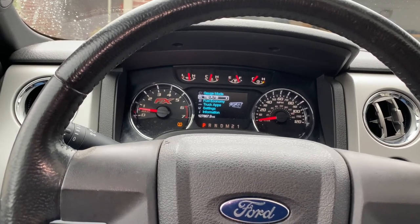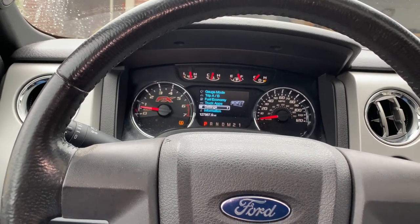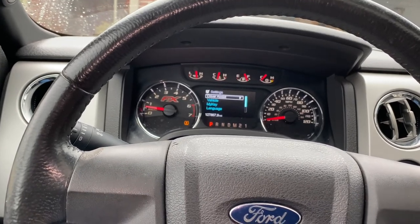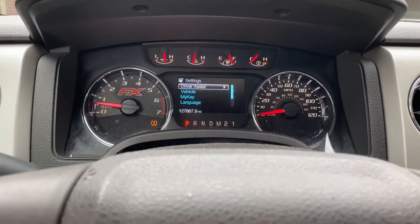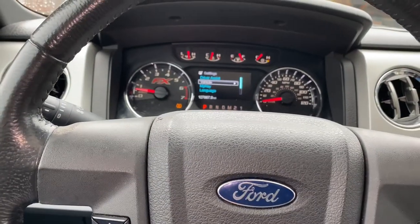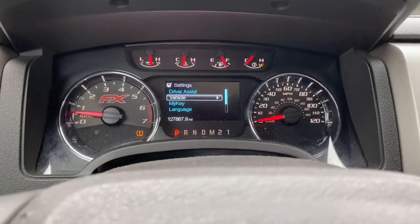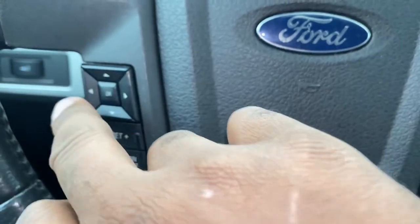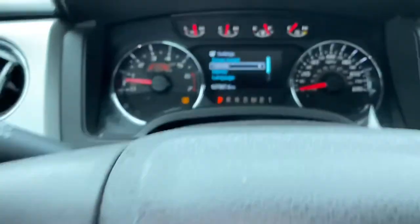You want to come down to Settings, then go over. Come down to Vehicle — this is the down button. Once you get to Vehicle, this is your over button. So when I'm saying left, right, up, down, you know what I'm talking about.